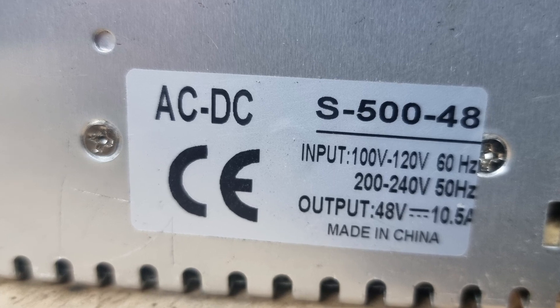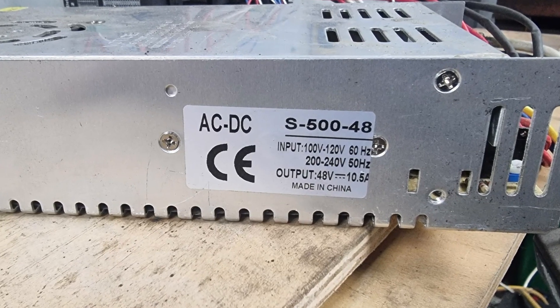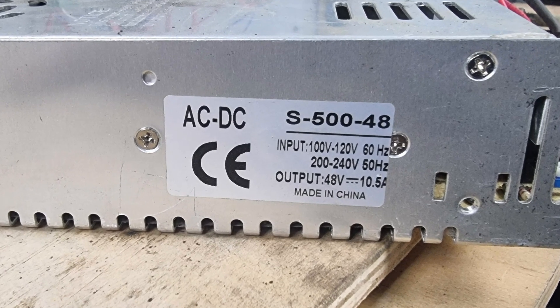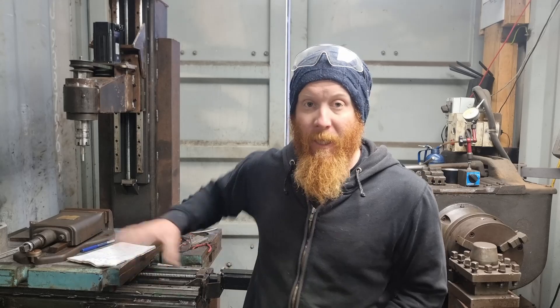The power supply I'm running for the stepper drivers is a 48-volt DC supply. It takes 240-volt AC power in and converts it to DC at 48 volts, outputting at 10.5 amps — quite a lot of power. It's enough to run three stepper drivers for the X, Y, and Z axes. I got it off AliExpress. AliExpress is really good for this kind of stuff — cheap and reasonably reliable. Best way to find good stuff on AliExpress is to check the comments first to see what people think of the supplier, because if something doesn't work, someone will say so.